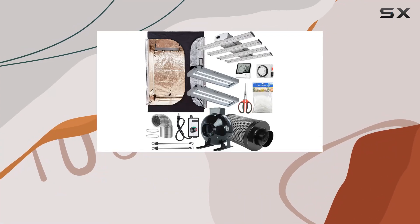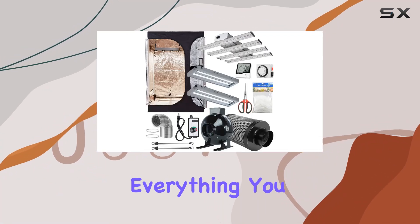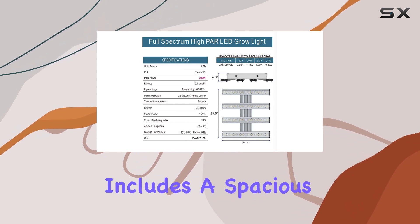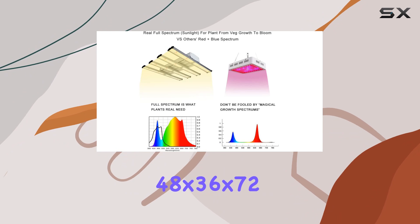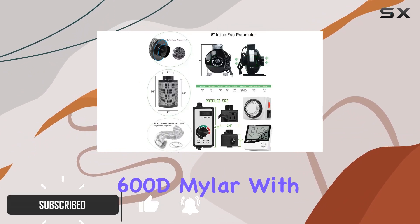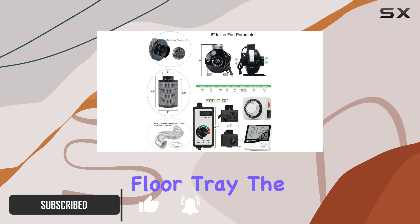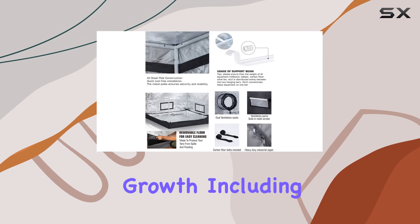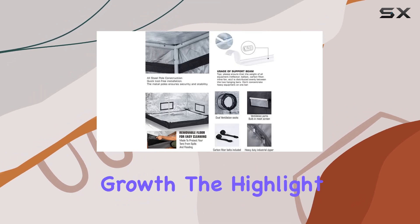This complete indoor grow tent kit from Kemal offers everything you need for successful indoor plant cultivation. The package includes a spacious 48x36x72 grow tent made from durable 600D mylar with a waterproof floor tray. The tent features multi-chambers, ideal for various stages of plant growth, including propagation and vegetative growth.